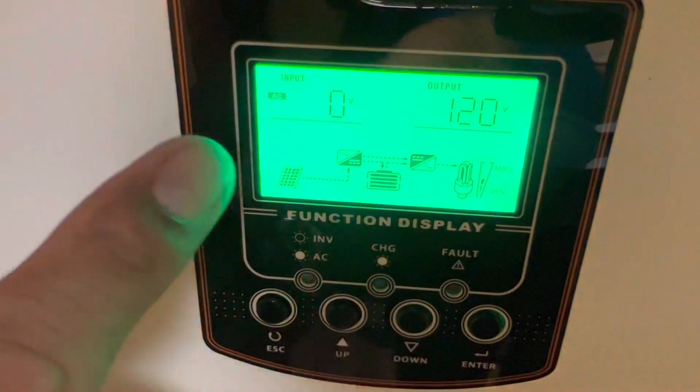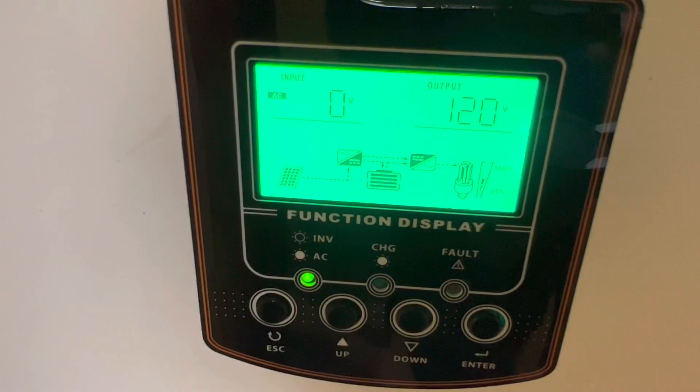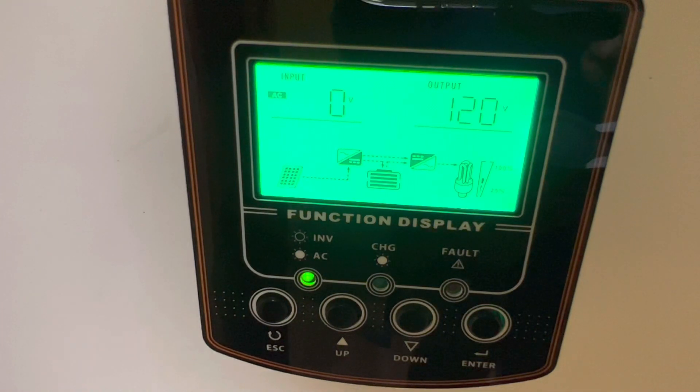Under AC input that is how much electricity I'm using from the grid to power my batteries - and I don't have any grid connection. I am totally 100% solar, so I will not be using any of that. I'm going to show you a little bit more detail - I can actually plug in a generator here if I wanted to power it that way.